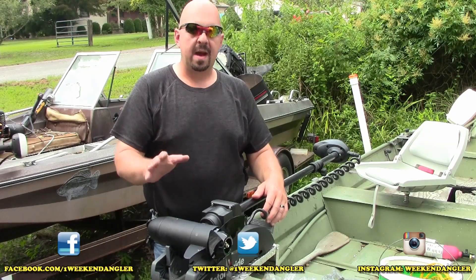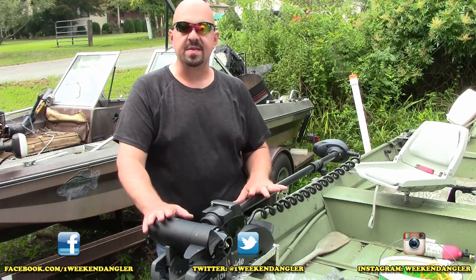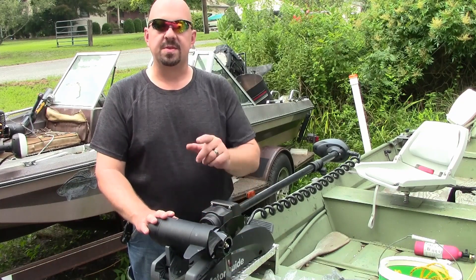Howdy folks, Josh here with The Weekend Angler, back with another short tip Saturday video. In today's video we're going to be installing a Garmin transducer to this MotorGuide XI3 trolling motor, so stick around.